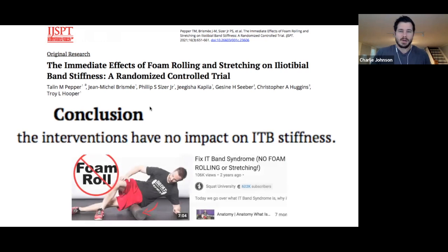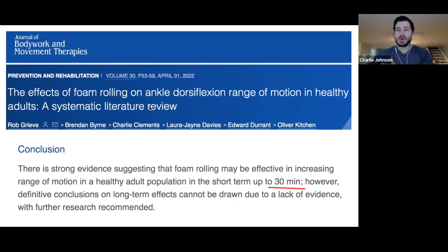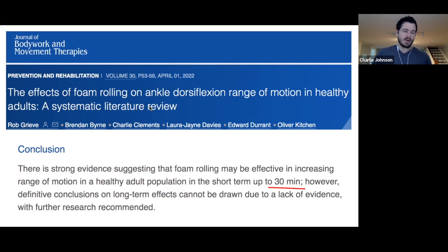In the International Journal of Sports PT, they looked at the immediate effects of foam rolling and stretching on the IT band — could it lengthen it? The conclusion: those interventions have no impact on stiffness. Foam rolling the calf and thigh to improve jump height showed no improvement in performance, and muscular stiffness reduced only slightly — then within 15 minutes returned to normal. It's a very transient effect, almost like getting your neck or back cracked. Foam rolling for ankle range of motion showed only a very short-term effect, maybe reducing stiffness for up to 30 minutes.